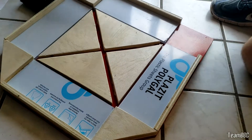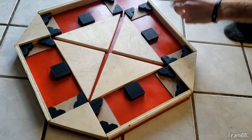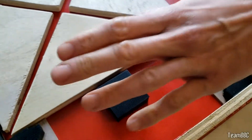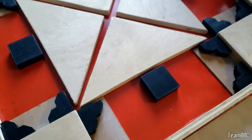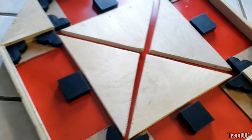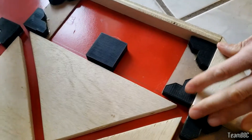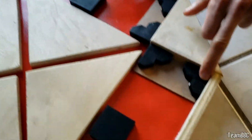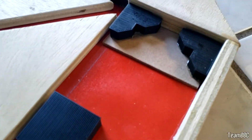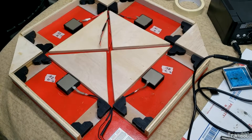We've glued all the pieces down with epoxy — the only true way to glue plastic to wood. It's a pain to use but it's not going anywhere. We're going for the rectangle panel layout, and our 3D printed brackets are a bit smaller, so we had to add a bit of wood to compensate. Now we're moving on to electronics.